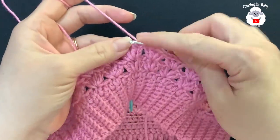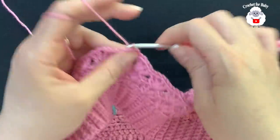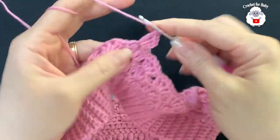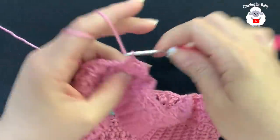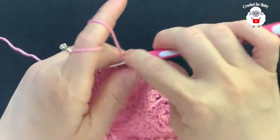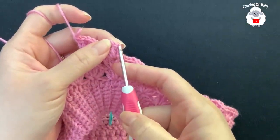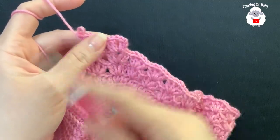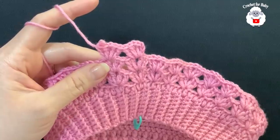For each subsequent row, slip stitch on top of the next double crochet and into the chain one space, chain three, make two double crochets, chain one, two double crochets for the first fan. Then inside each fan from the previous row make another fan. You'll always end with 27 fans. Join to the third chain with a slip stitch and repeat. I'm not sure exactly how many rows I'll do — continue and meet me at the end.